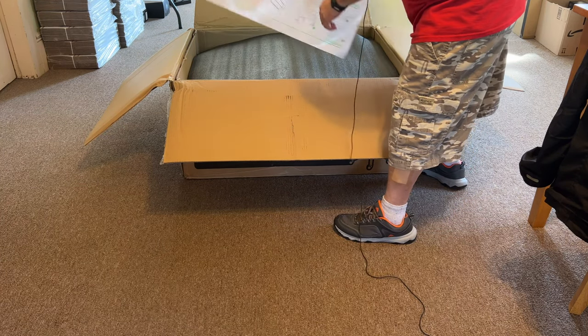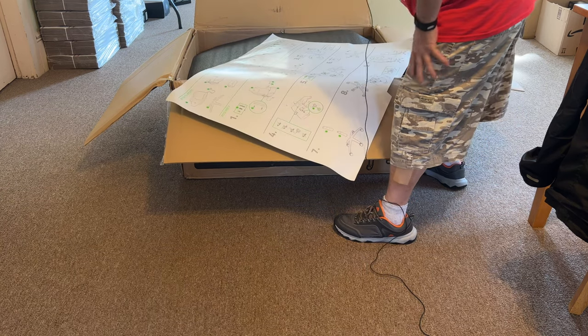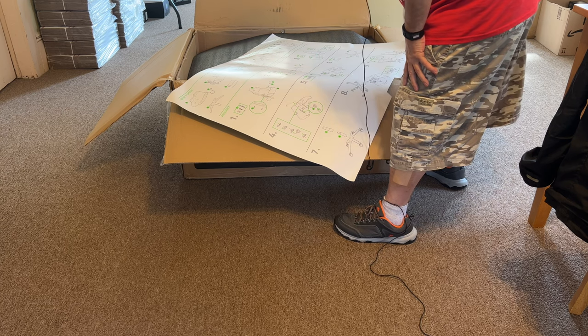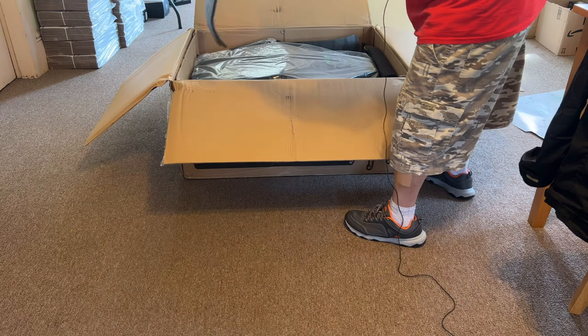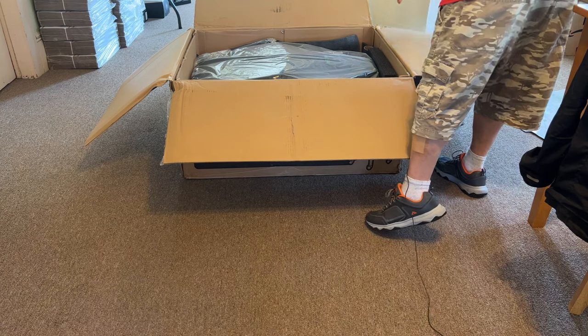This is obviously... not much for words, but I don't think you need it. Yes, it comes with a toolkit — it looks like it's pretty much all Allen keys. And a nice piece of foam.